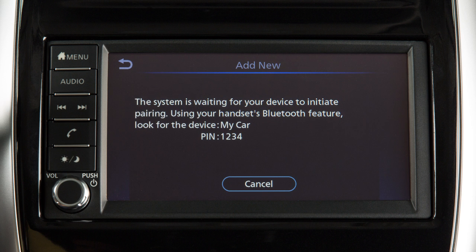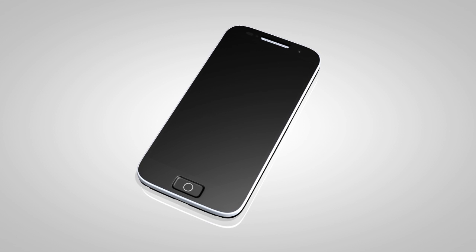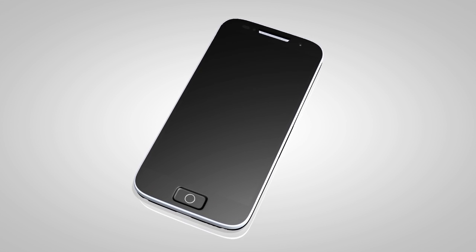Initiate the connecting process from your Bluetooth device. The vehicle will display a PIN on the screen. Confirm if the displayed PIN matches the PIN on your phone and complete the connecting process from your phone.